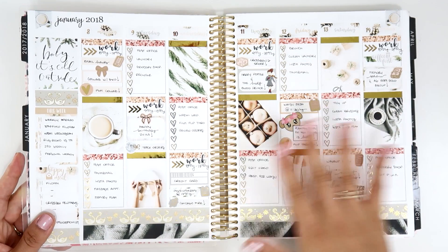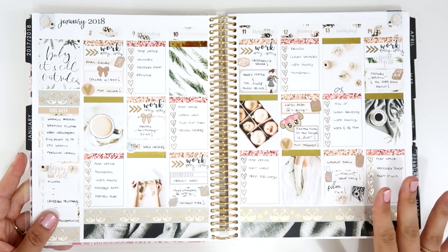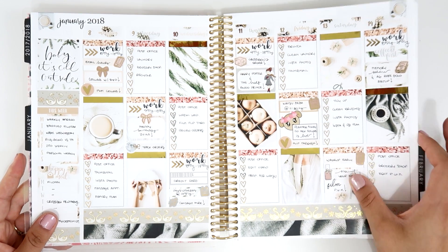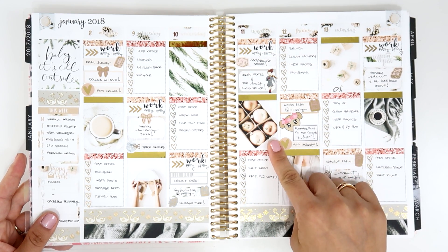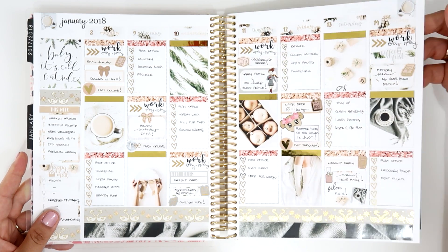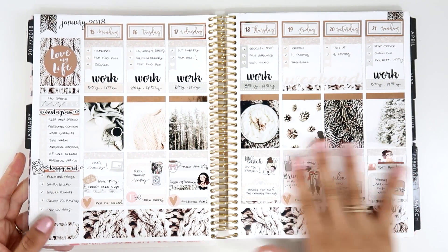The second week of January I used this gorgeous kit from Header and Plants. I love it so much — it's perfect for winter. Everything on this kit was gorgeous. It has this box that says the holidays have passed, and I just love it. I use a lot of gold foil, as you can see, and also some washi from Simply Gilded — super gorgeous.